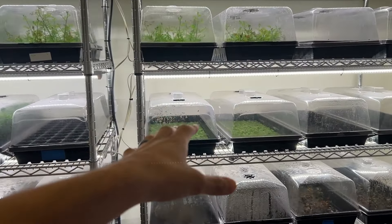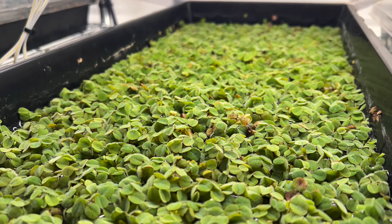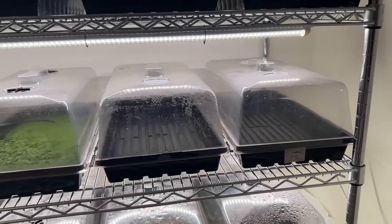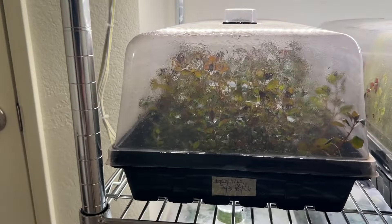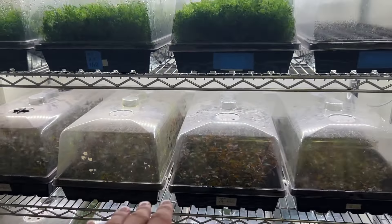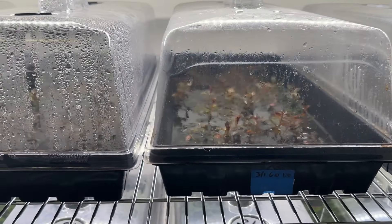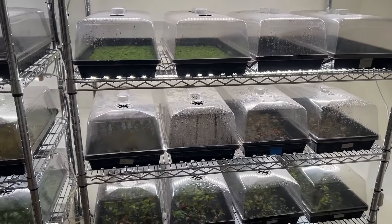Moving over to this side, we have two trays of salvinia minima — a great selling plant that propagates very easily; I really like it for a floater. Over here I have two empty trays that I'm going to use for some experiments to cover on the channel. Moving on down, we have Ludwigia super red mini — four trays of older stuff here and then four trays of younger stuff propagated about six days ago. That still needs some time to grow in, but I'll be able to harvest from these trays in a couple of weeks or so.